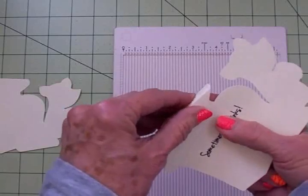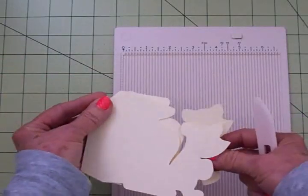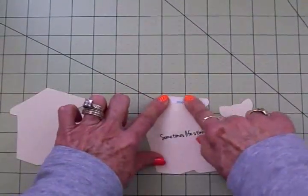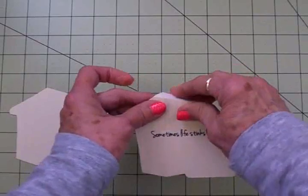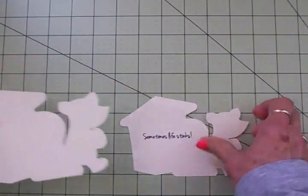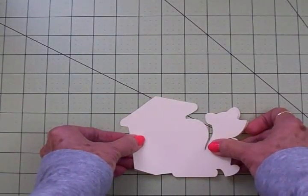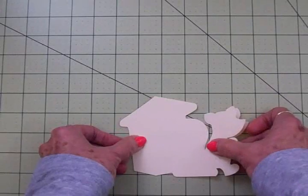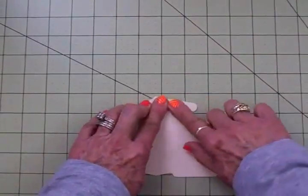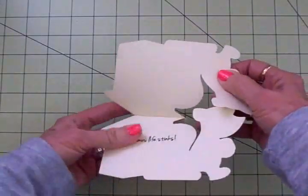I'm just going to bend this back. Now I'm going to take a piece of score tape and put it right across here to get these attached together, and then this will fall back. I've got my score tape on and I've burnished it with my finger, and I'm going to pull that backing off. We're going to line these up and I won't press down until I'm sure it's lined up perfectly — and here's our shaped card.